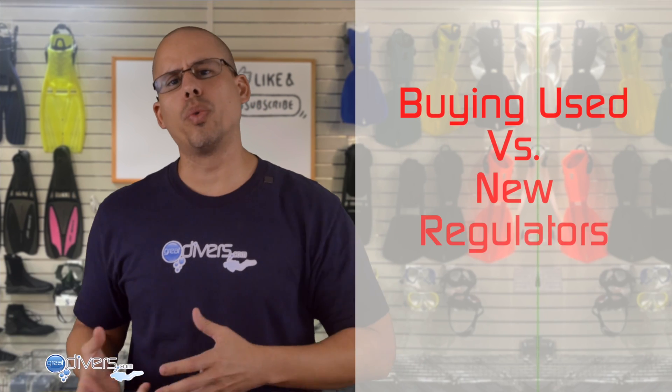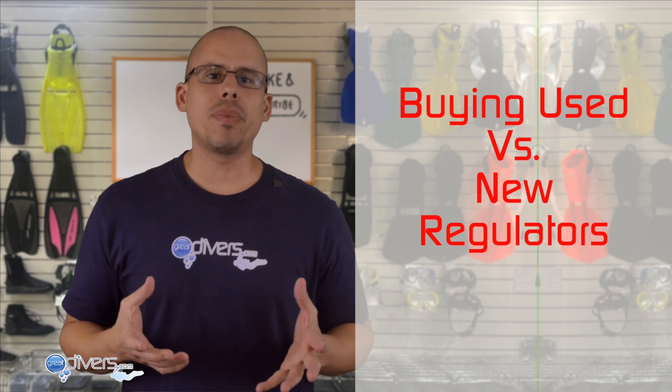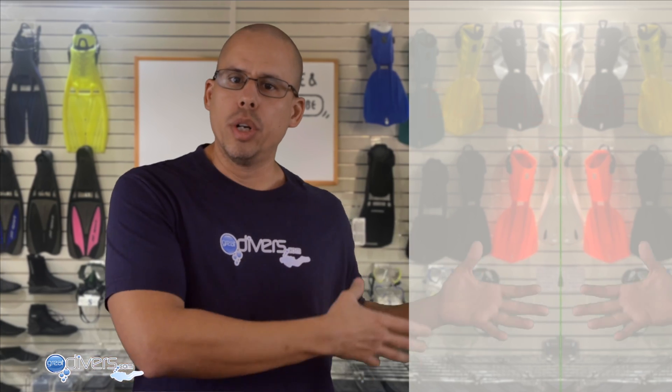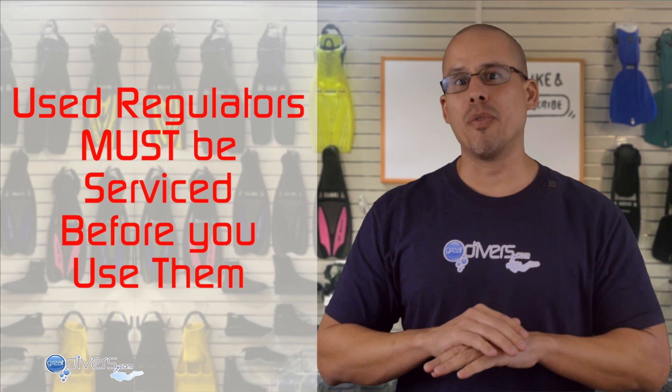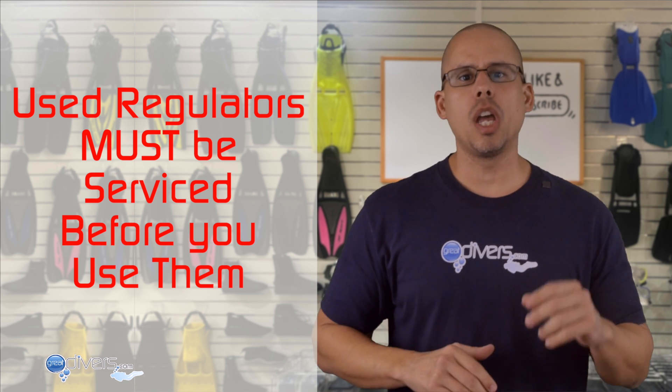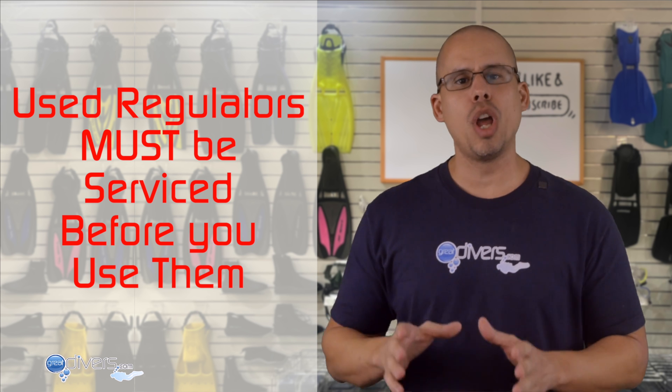This brings up whether you should buy new or used regulators. When buying used, you don't know how it was used before, how many times it was used, or how well it was taken care of. If you buy a used regulator, you need to get it serviced before you take it diving to make sure it's in tip-top condition. Honestly, my suggestion is not to buy used regulators — unless you're getting a screaming hot deal, it's just not worth the trouble.